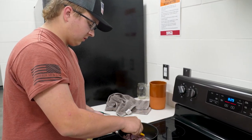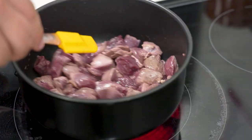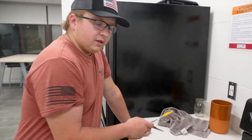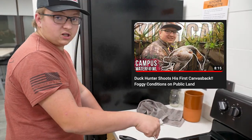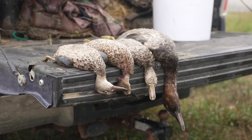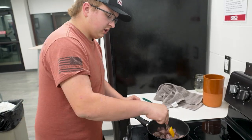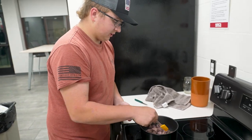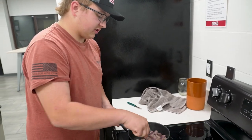This duck that I'm cooking right now is actually from our previous video, so if you haven't watched that yet, be sure to check that out. We have three teal and one canvasback in here that we shot in our previous video. It's fresh — shot today. It doesn't get fresher than this.